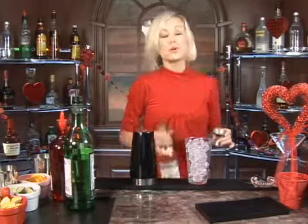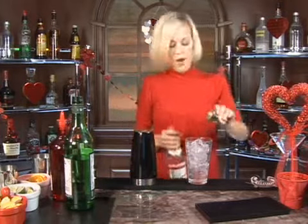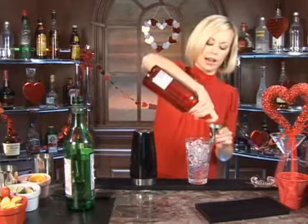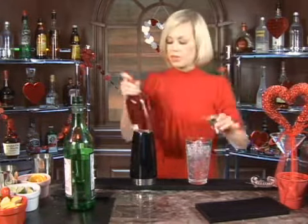Then we're going to do two ounces of regular vodka — one, two — and in they go. Now we're going to do two ounces of cranberry vodka. Gives it a little bit of a kick, a little bit of a flavor. There we go.